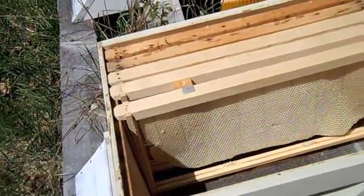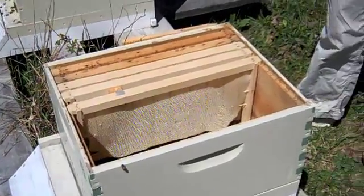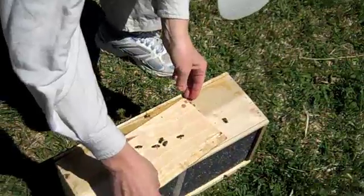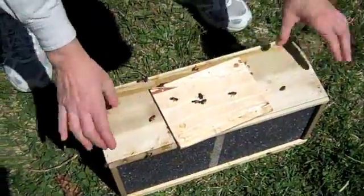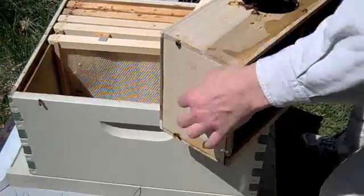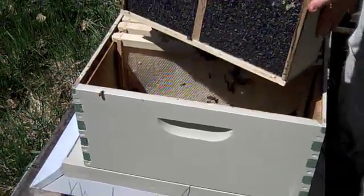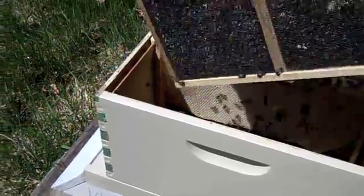I got my beekeeping from the 'Beekeeping for Dummies' book. Okay, so next I'm going to jolt that again, pour them into here, then put the rest of the frames in. I'm nervous about that part. They can sense that — they sense fear, yes they do. Just tip them over and dump them in. Yeah, 10,000 bees. That a girl! Give them a good hard shake — credit to the girls!